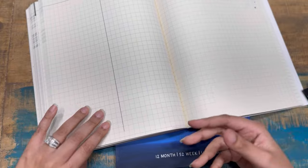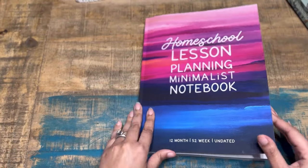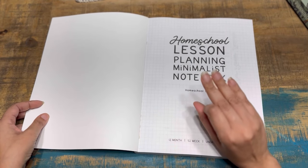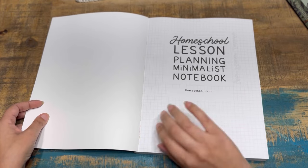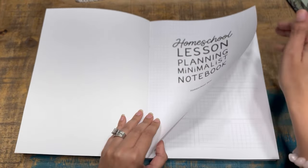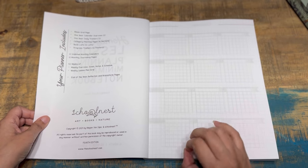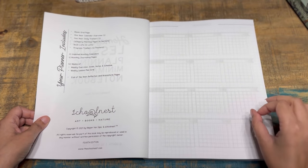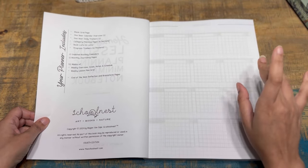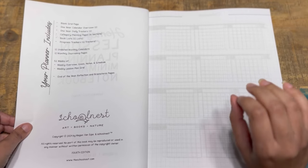These are 4.5-by-11 notebooks and are not lay-flat by design. However, if you work them in, they lay pretty flat — the spine holds up really well. I've cracked mine several times and they do great. You also have options: you can spiral bind, disc bind, or put it in a binder. Now, one of the biggest differences this year is that all pages are grid instead of dot grid — a huge plus for me. You also have two calendar overview pages.